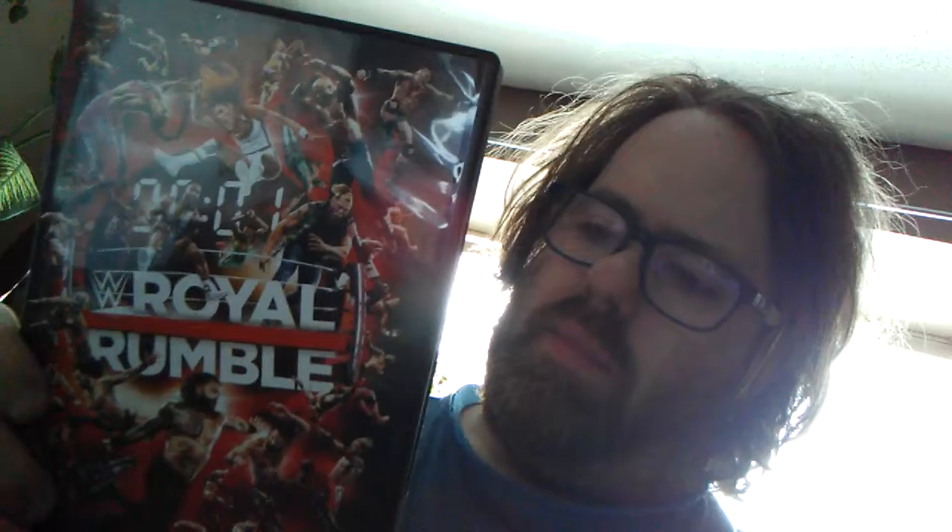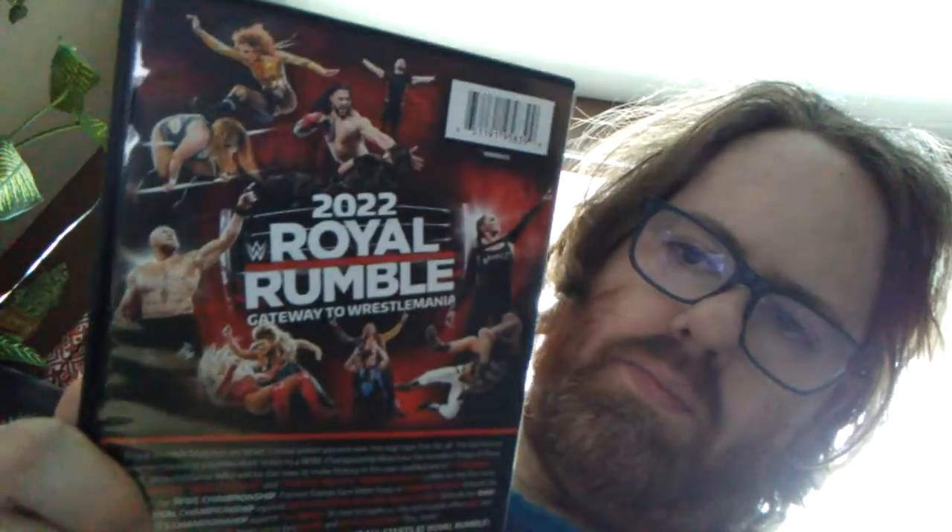Anyway, this is the front — it's a very action-oriented, Where's Waldo sort of cover, and I do rather like it. As you would expect, you don't really know what you're looking at straight away, but it's really fun to look at. Here's the back side, and on to the innards we go.